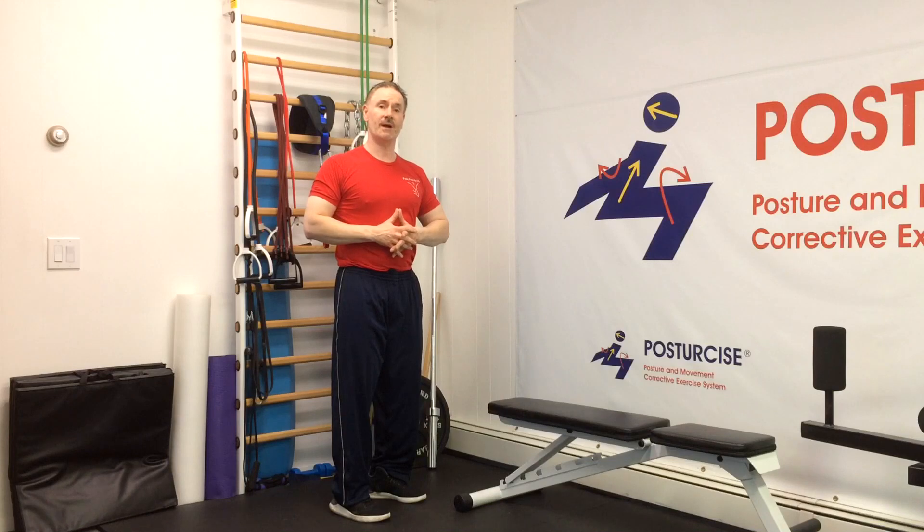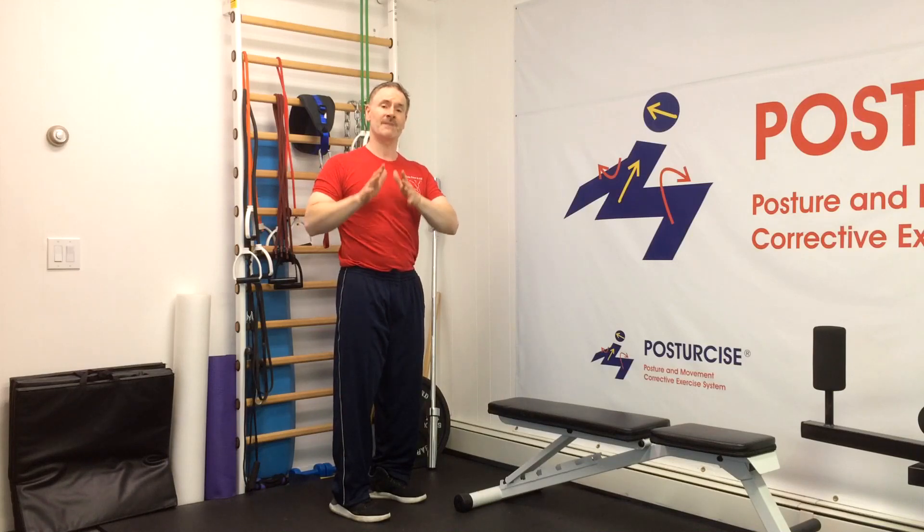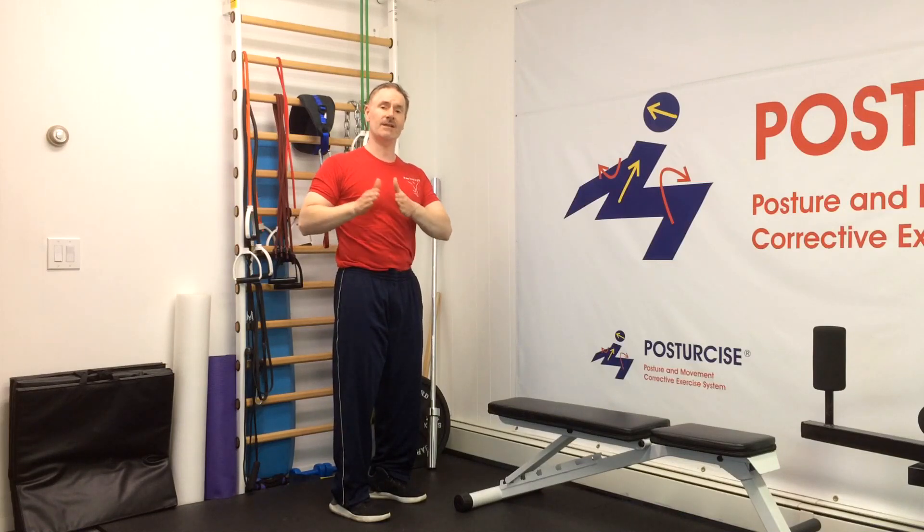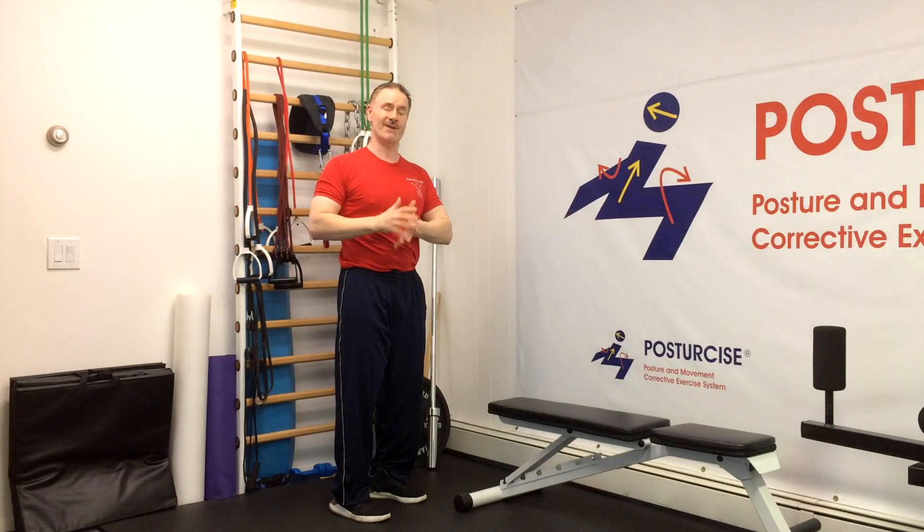Now for those of you who don't know what an RPI is — reverse posture isometric — it is the unique position of your rib cage, pelvis, and lower back and the tension of all related muscles that clears up any dysfunction that you may have.